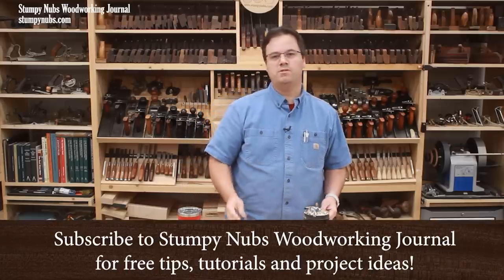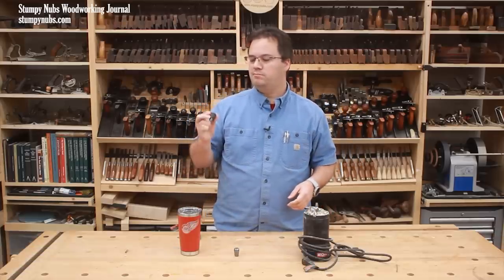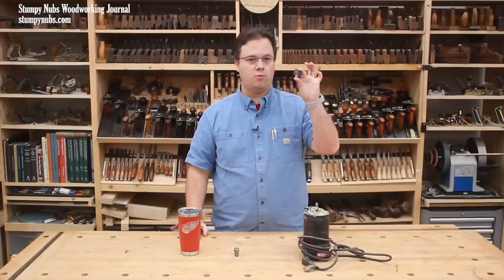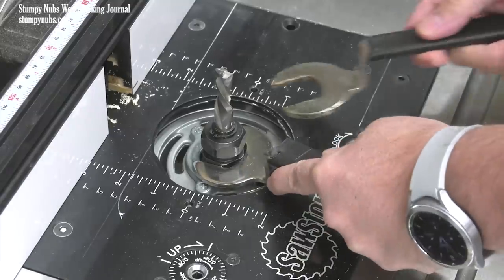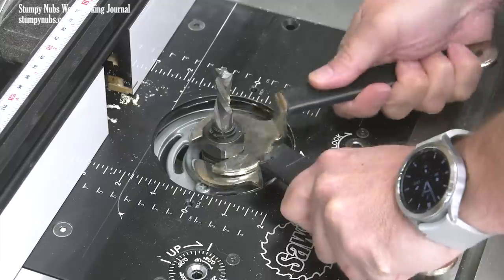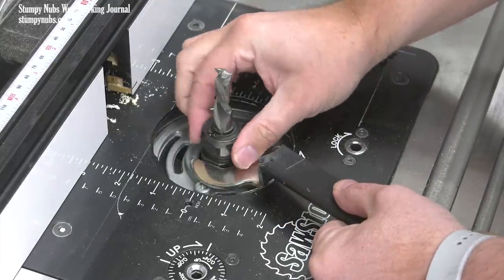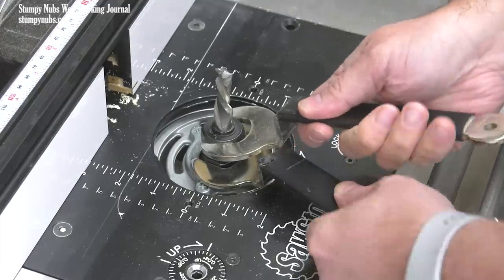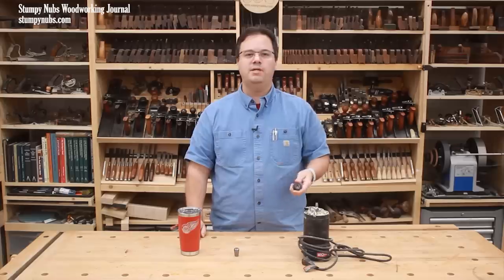Today I thought I'd make a quick video about something that many find frustrating, but when you fully understand what's going on, it's actually quite interesting. It involves loosening the collet on a router to remove the bit. The wrench breaks the collet nut free and you begin to loosen it with your fingers, but after a turn or two, the nut gets tight again and you have to use a wrench to break it loose a second time. What's happening? Is something wrong with your collet? No, it's just called a self-releasing collet.